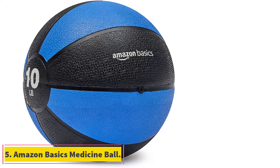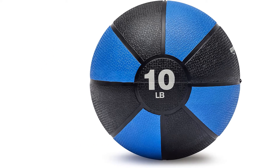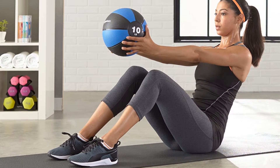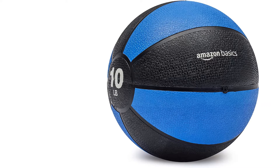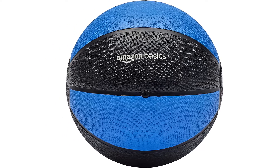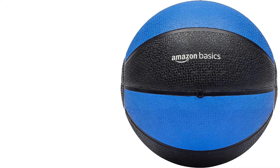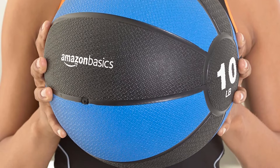At number five: Amazon Basics Medicine Ball. You'd be amazed by the versatility and fun of a medicine ball. Resembling a basketball with its grippy rubber surface, the Amazon Basics Medicine Ball comes in various weights including six, eight, ten, and twelve pound balls, each in a different color. The sturdy construction bounces off indoor and outdoor surfaces without ruining the rubber exterior. Exercises like medicine ball slams, lateral throws against a wall, and chest passes are aerobic and anaerobic, helping build core strength, endurance, and power. Medicine balls are a great option for building core stability and explosive power, especially if you have a partner or wall available.